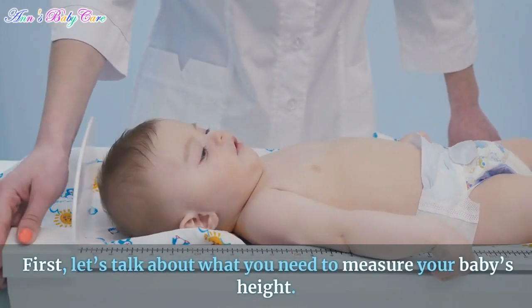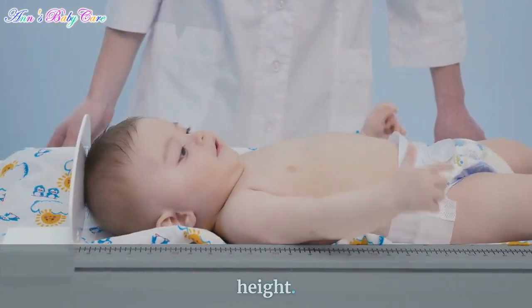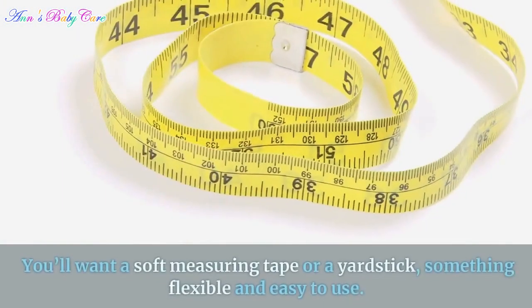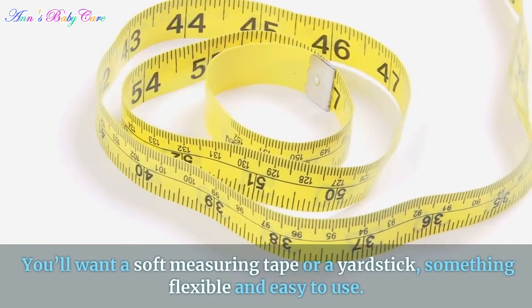First, let's talk about what you need to measure your baby's height. You'll want a soft measuring tape or a yardstick — something flexible and easy to use.